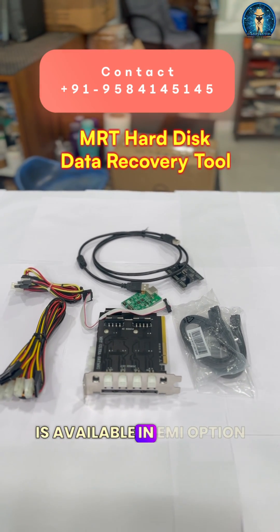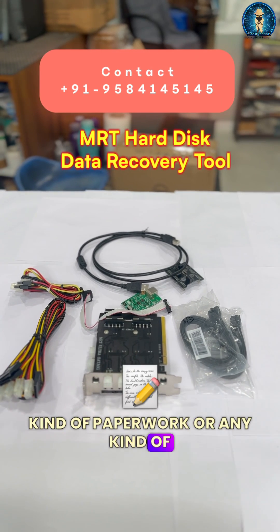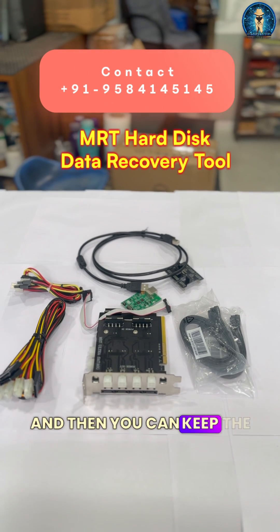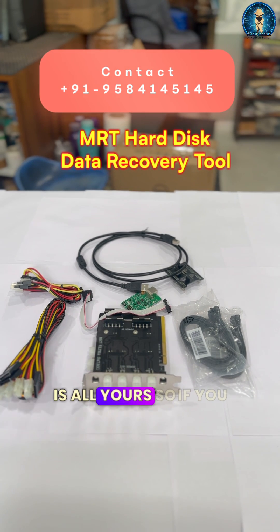This is available on an EMI option where you don't have to do any paperwork or pay any interest. You can simply pay a down payment and take this, then keep the payments going to keep the card running. When the complete EMI is done, the card is all yours.